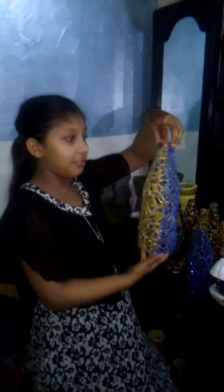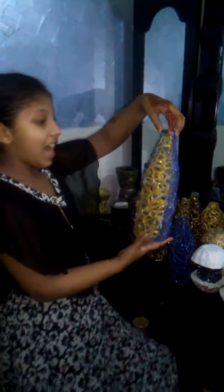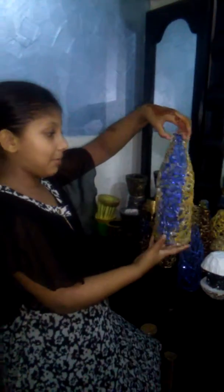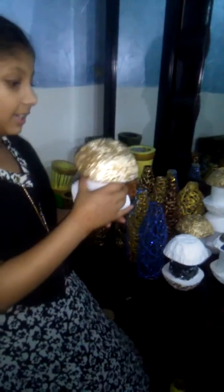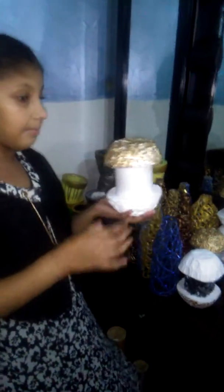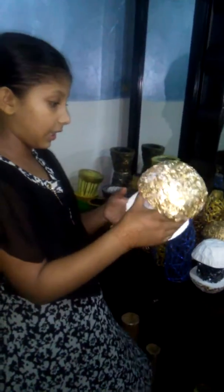This is a hanging lantern where you can put it in your room and make it glamorous, and when people come to see it they might say wow. And then this is a lantern table lamp, and if you put a light under it it will glow in the dark.